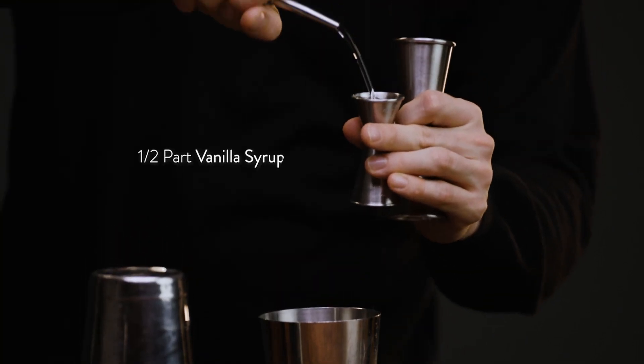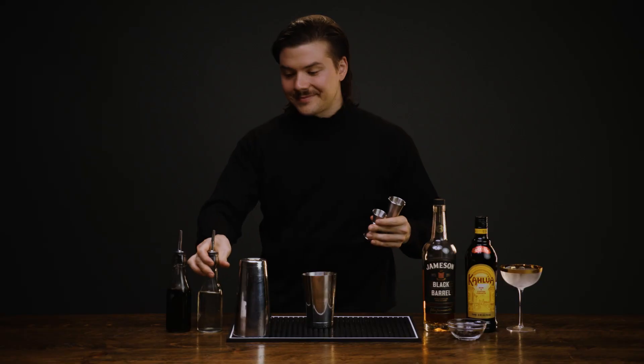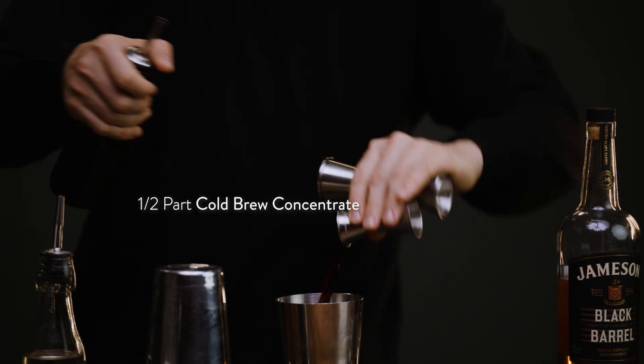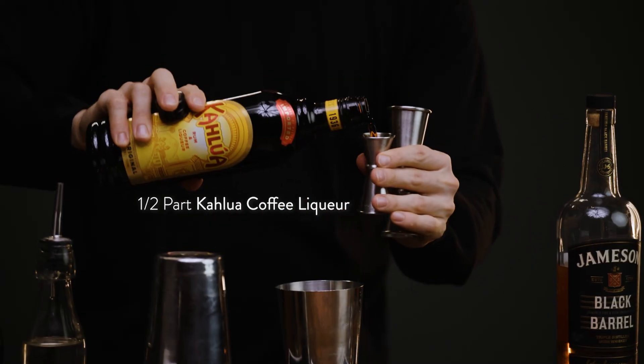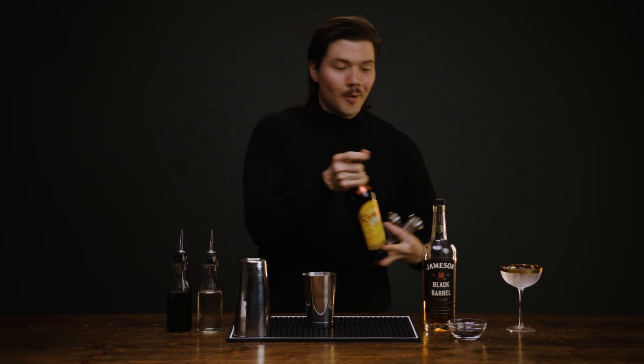This cocktail begins with a half part of vanilla syrup, followed by a half part of cold brew concentrate, followed by a half part of Kahlua. And finally, two parts of Jameson Black Barrel.